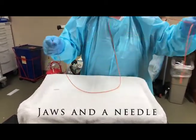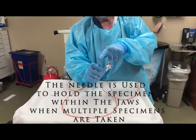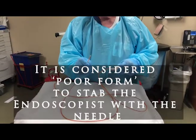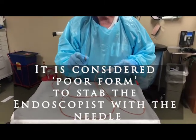And it has the jaws here — these are called alligator jaws. It also has a very sharp needle in there. The needle holds the biopsy while you're taking multiple biopsies, but you've got to be very careful not to stab the doctor when you hand it to them, so always hand it to them closed.